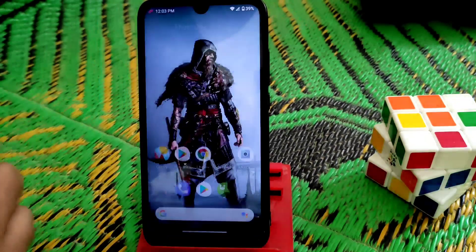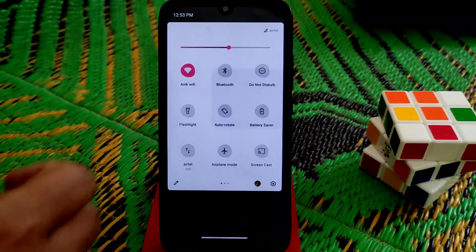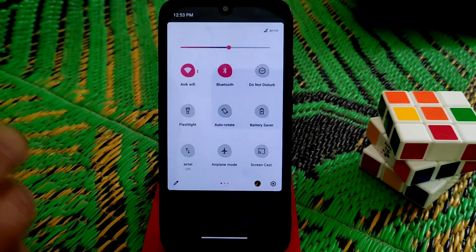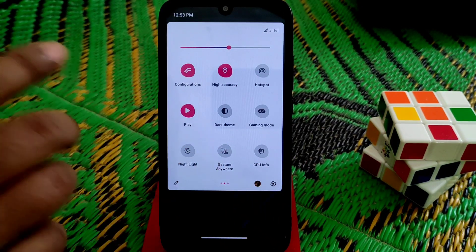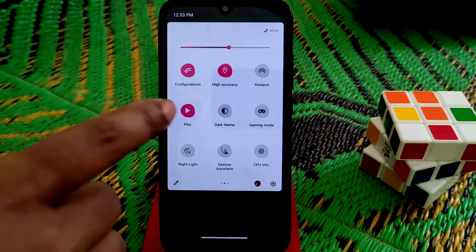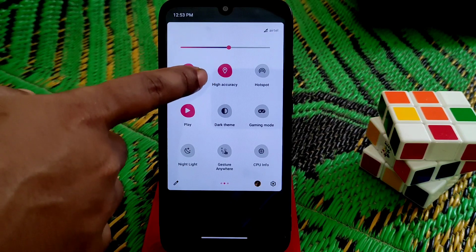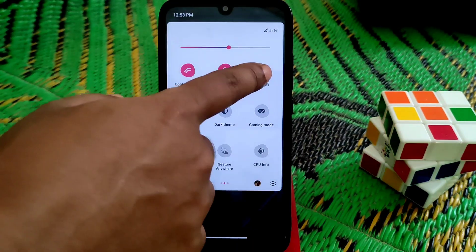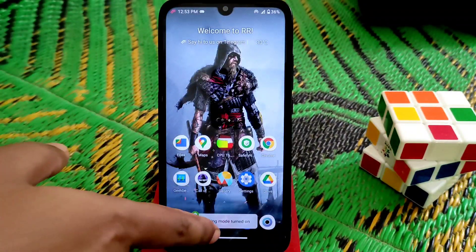You will get a result like this. Now in the status bar everything is working pretty much fine, no issues. Flashlight is working, location is working in high accuracy mode — pretty much fine, no problem. Hotspot is working and gaming mode is working — everything you guys can see.